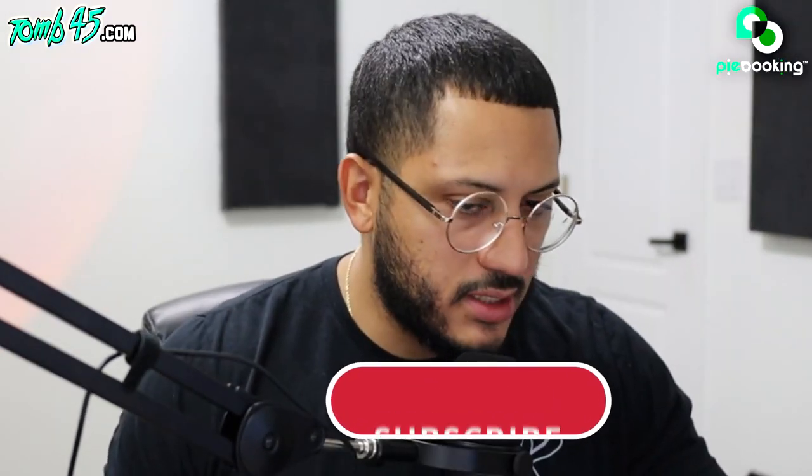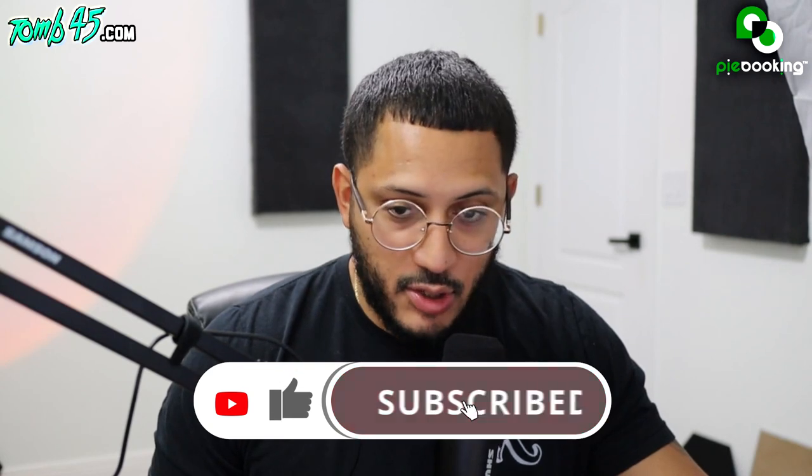Alright y'all, so today I'm just gonna react to some TikTok videos — this has been a heavy request for a minute. I just don't be on TikTok like that, but what I decided to do was go on TikTok and search 'Tomb 45' and see what's on there.